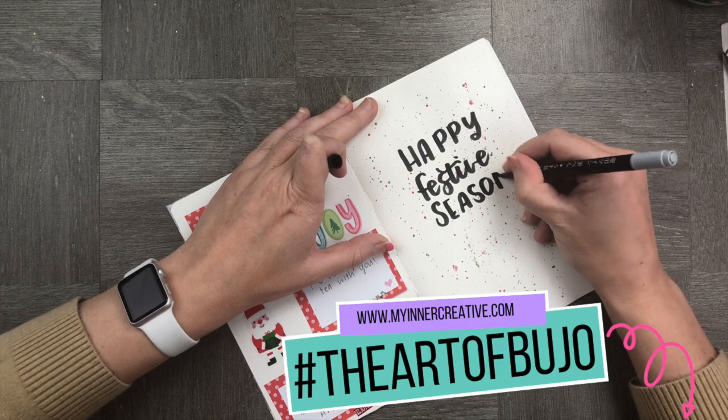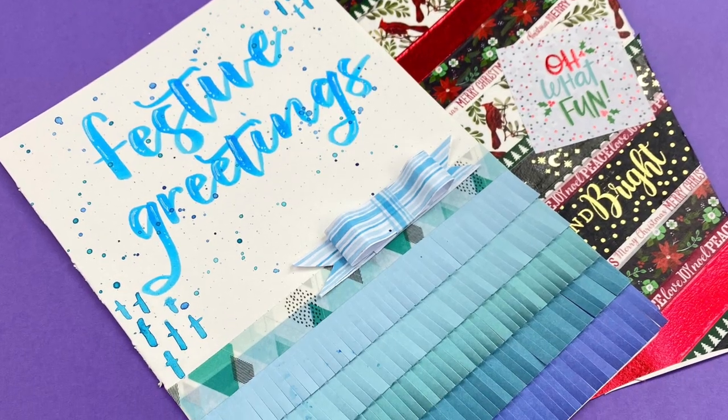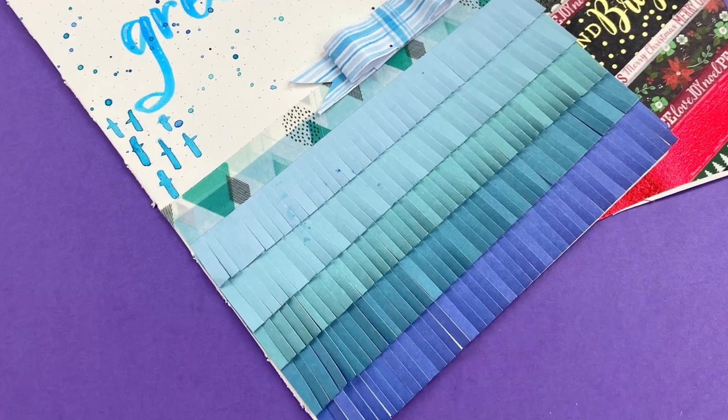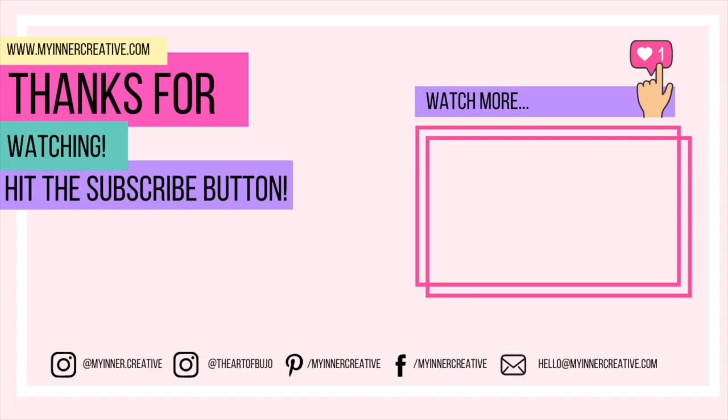I would love to see your recreation of these cards over at The Art of Bujo. As always, thank you so much for tuning in. Please hit the subscribe button down below and if you'd like to visit us elsewhere, we are all over Instagram — come and visit us. We're also on Pinterest, Facebook, and you can hit us up on email as well. Look forward to seeing you next time!